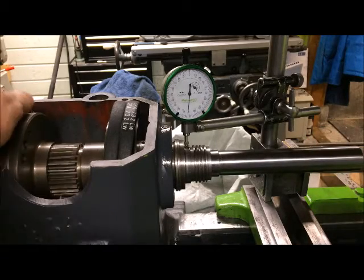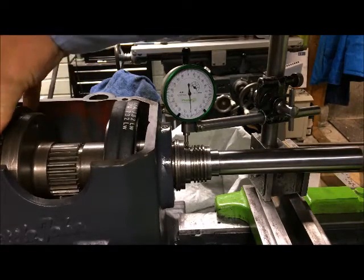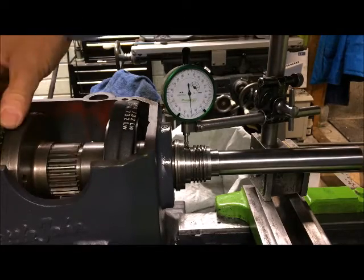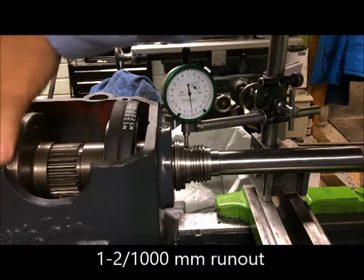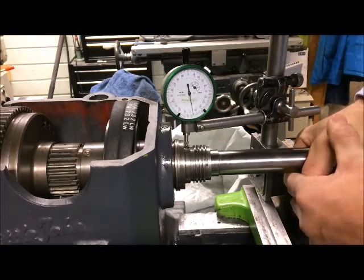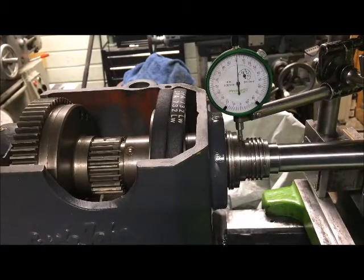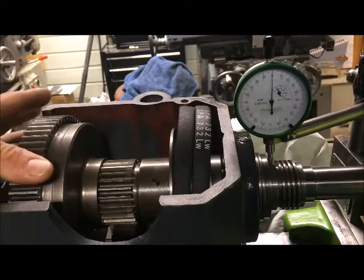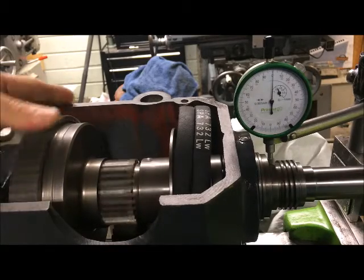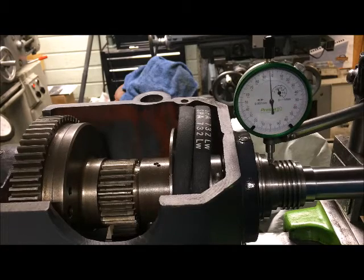Well, with some preload of course, but not fully tightened. I tighten up to where it's very stiff to rotate — there is maybe one to two thousandths runout. Then with the preload removed, the spindle spins freely. On a one-thousandths indicator, I see about one thousandth runout at the spindle nose.